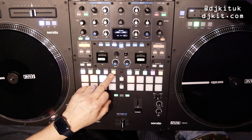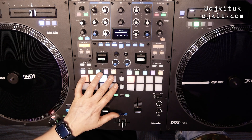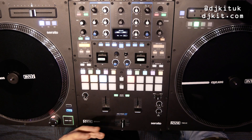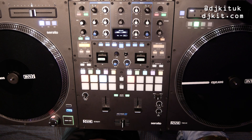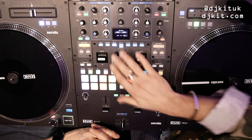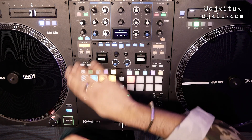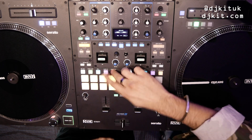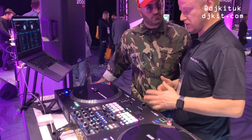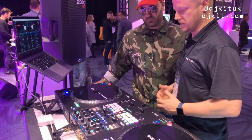The pads have been simplified: hot cue, save loop, roll, sampler, and transport. You've also got Serato Pitch Play, and two pad modes are MIDI-mappable on the shift page so you can customize the mixer. The transport section — play, cue — has been way more popular than expected, so it definitely made it into the 70.